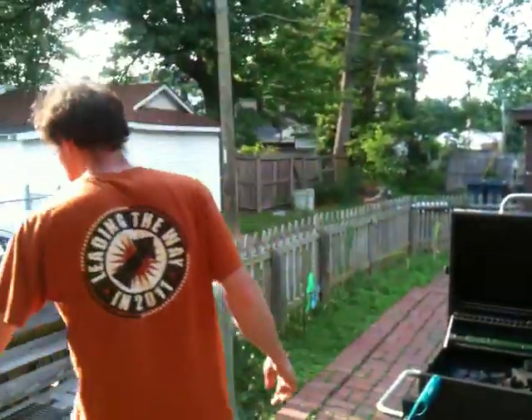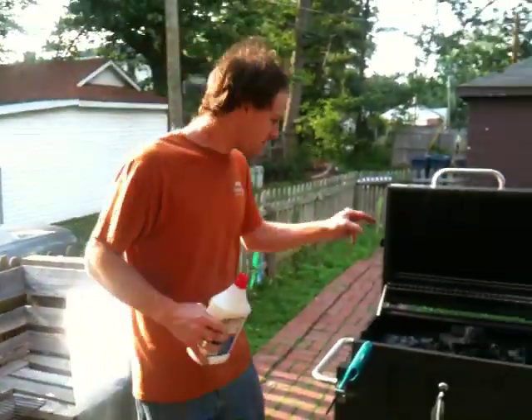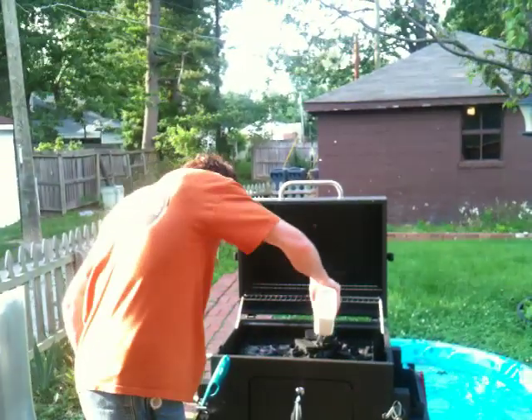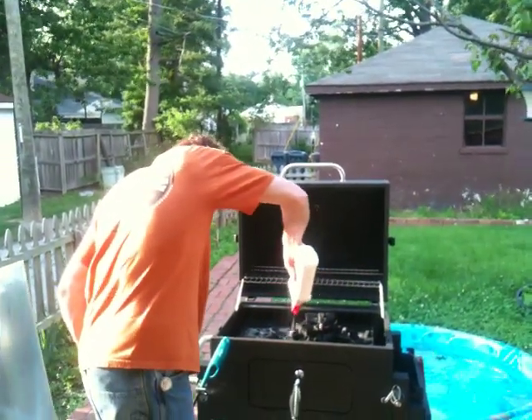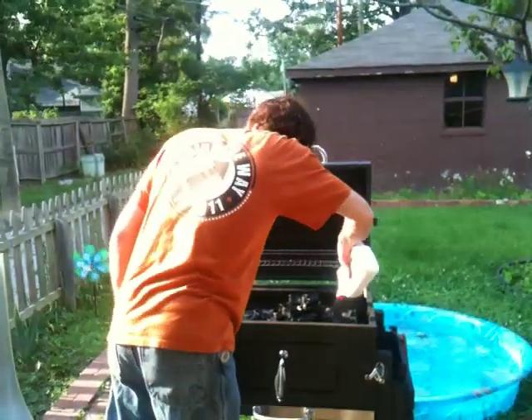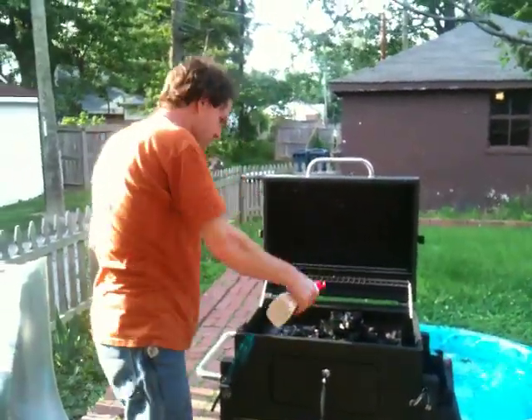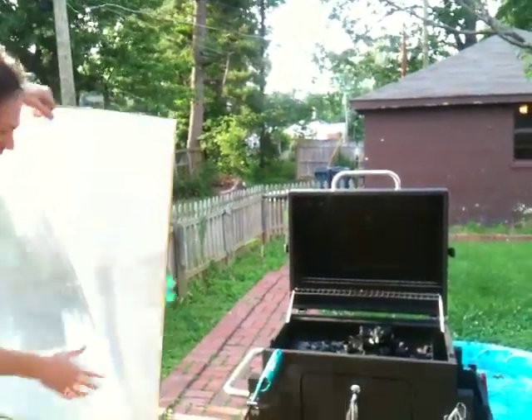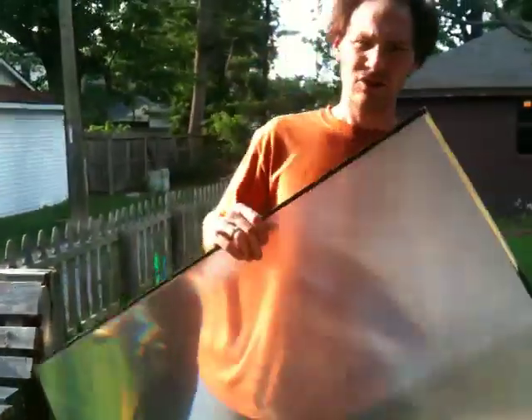Today we're going to try to light this grill with a giant lens. So the first thing I'm going to do - I've got my charcoal grill stuffed. I'm going to put a lot of lighter fluid on it. It is a little windy so this might damper the experiment. I'd say that's good now. Here's my lens. Let's try to light this.